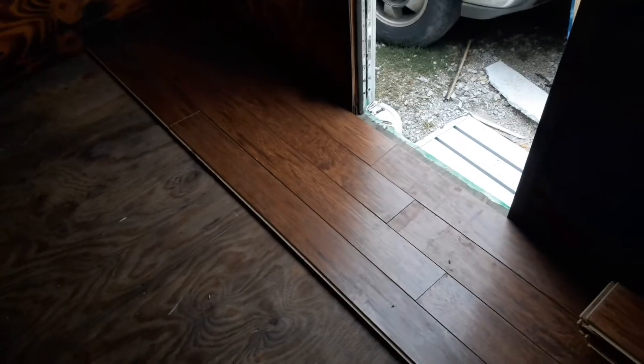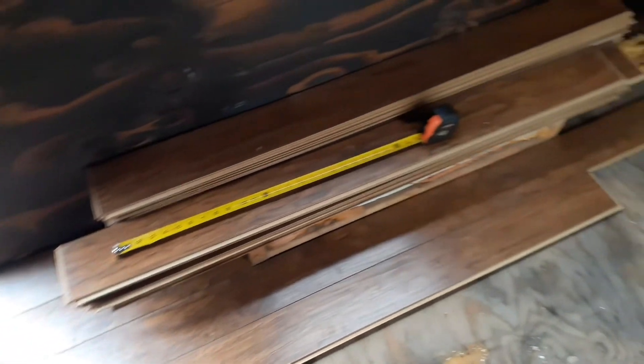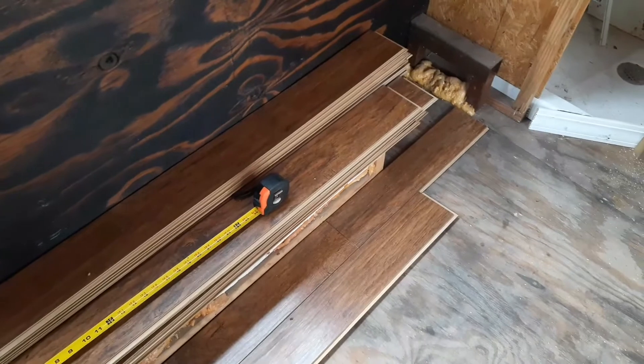Alright, getting some flooring in here. Just telling everybody what we're doing. Got some flooring going on.